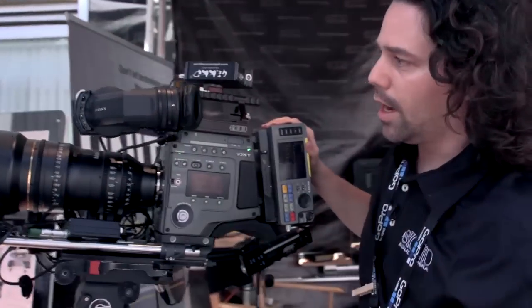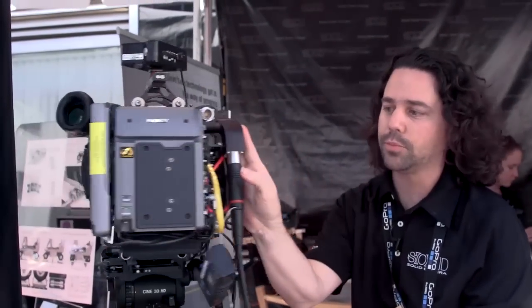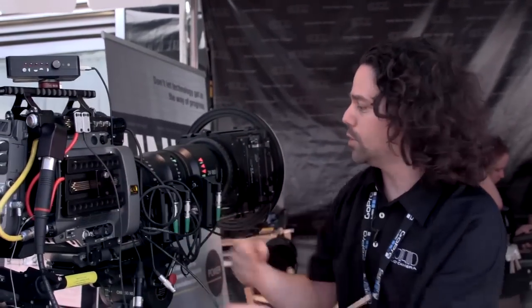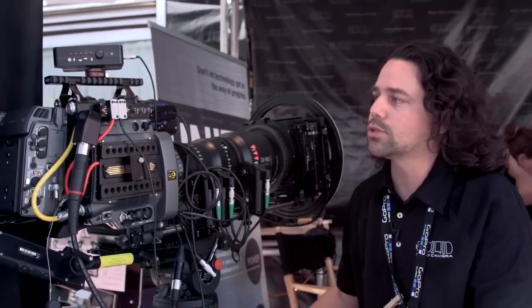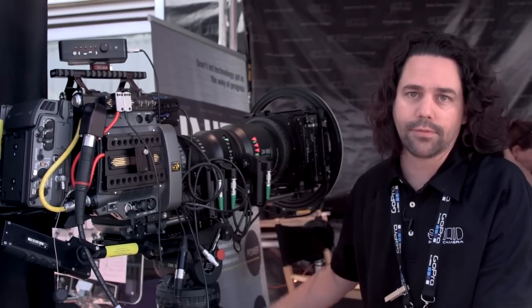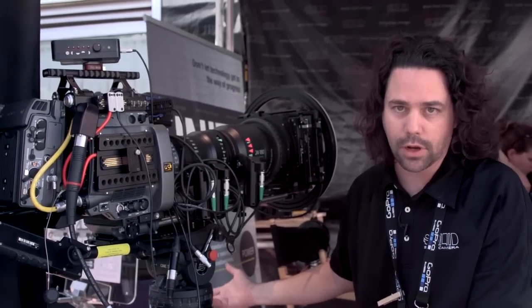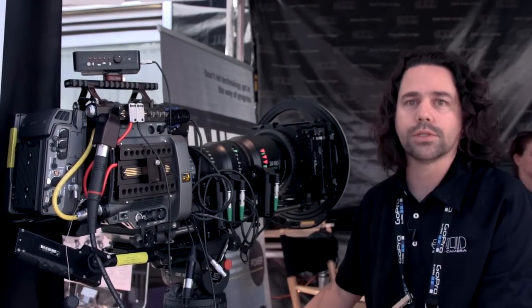So that's the highlights of the Unity system. This one is specific to the F65, but what we're hoping to do is make sure all of these solutions ultimately transfer to any camera you might have, whether it's an F3, an Alexa, an FS700, or whatever that happens to be. These all become common parts — which is exactly our goal.